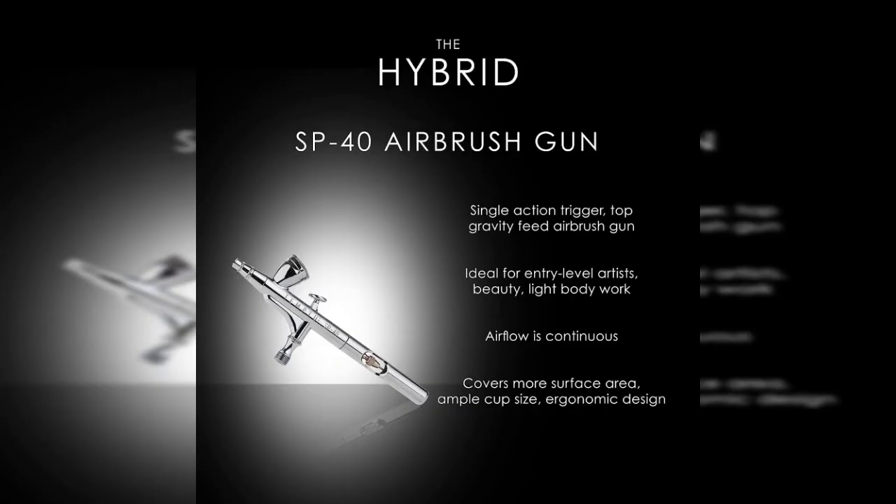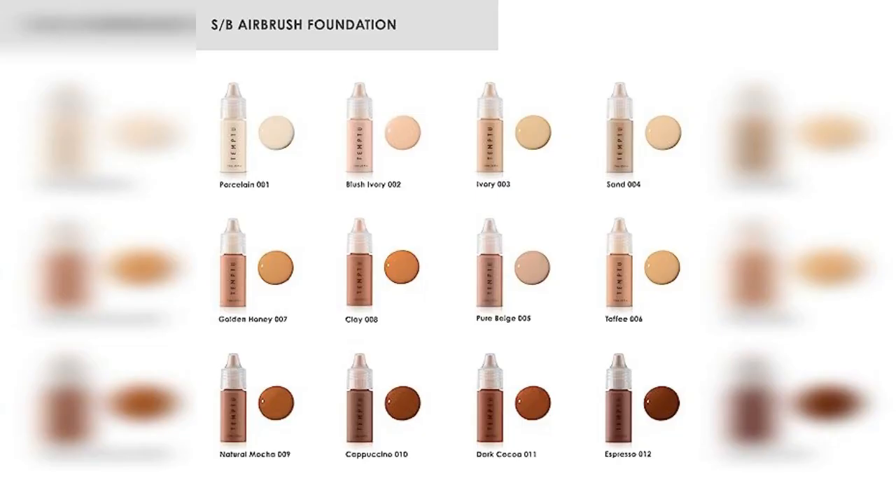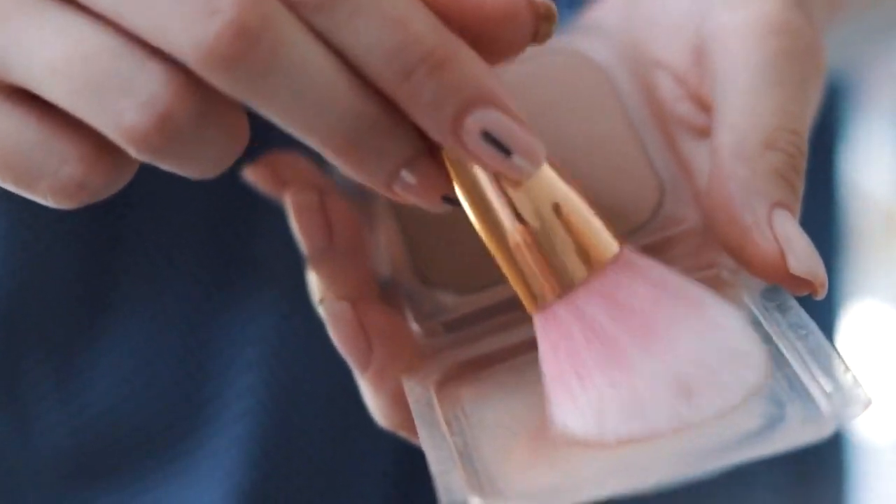One of the key advantages of airbrush makeup is its ability to provide a lightweight and natural-looking finish. The fine mist of makeup particles creates a thin layer on the skin, allowing it to breathe and preventing the heavy, cakey appearance that can occur with traditional makeup applications. This is especially beneficial for individuals who prefer a more natural makeup look or have sensitive skin prone to irritation.